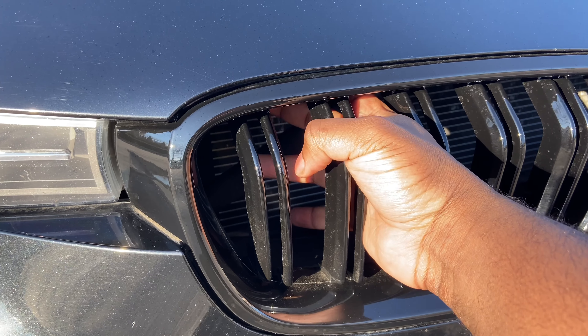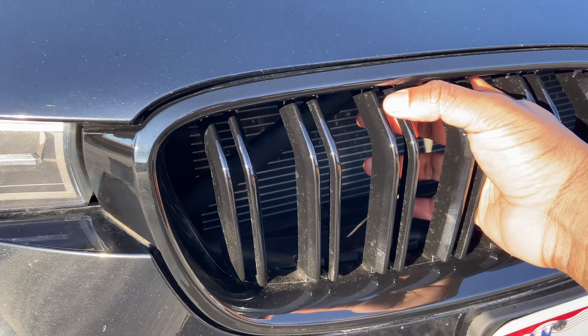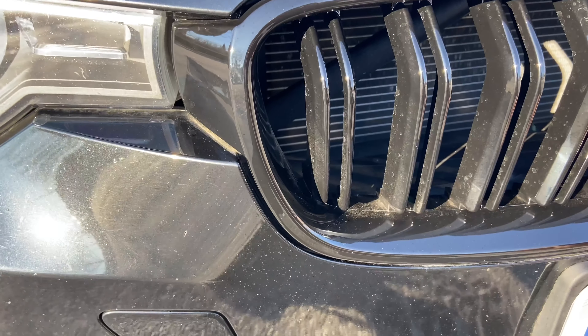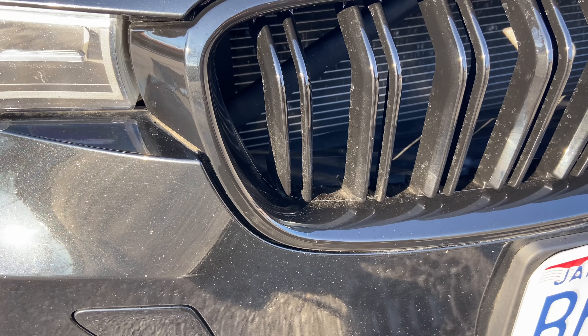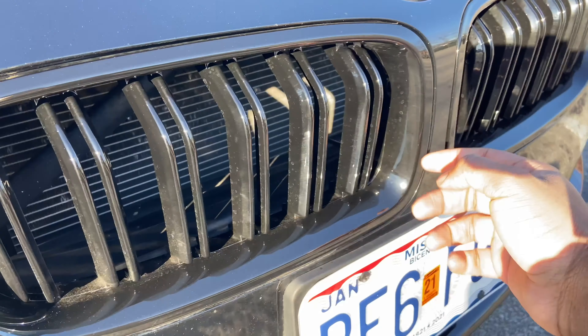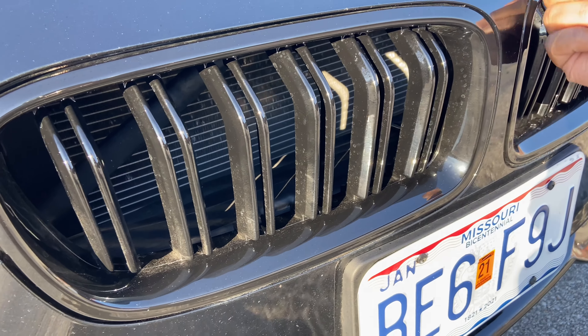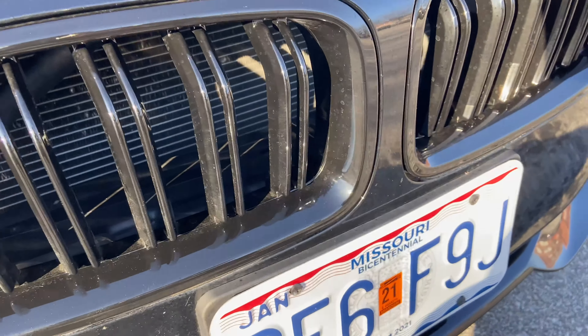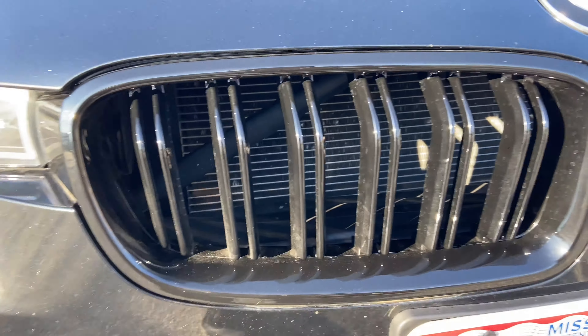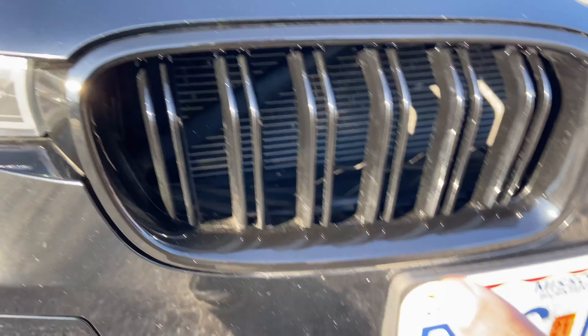There are three clips at the top, three clips at the bottom, a clip on the right, and a clip on the left. If you can reach in and unclip those you're good, because once you get one of these off you can reach your hand through and unclip the other clips that are back there.